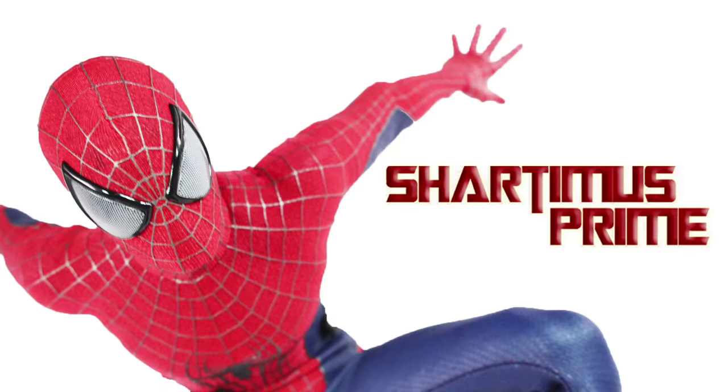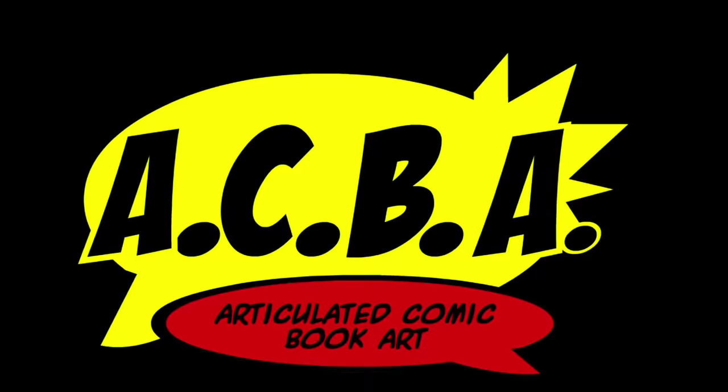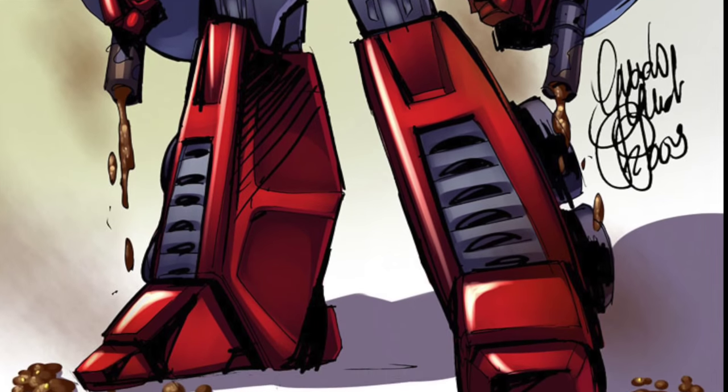Shardomiss Prime! 3D comics, toys are hella sick, hella wackiness, take it bad hits.